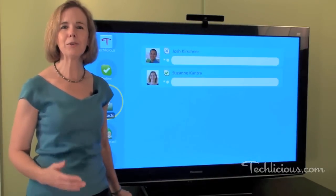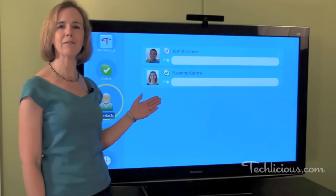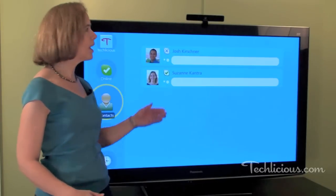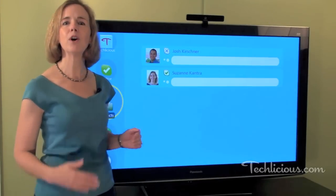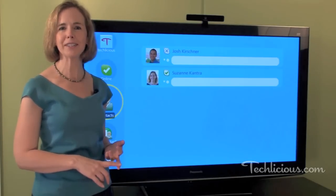To get Skype TV, you'll need four things. First, you need a Skype-enabled TV like this Panasonic Vera VT25 series. You'll also need a webcam that's compatible with your television, a broadband internet connection, and a free Skype account.